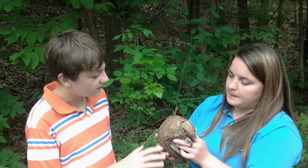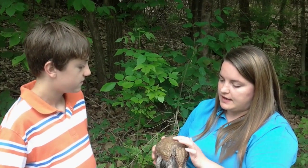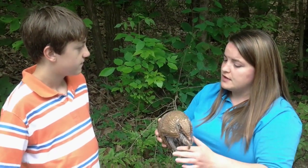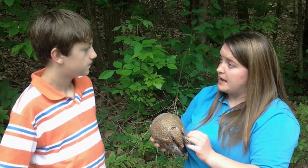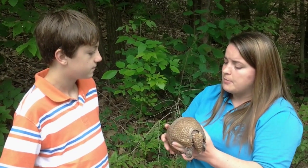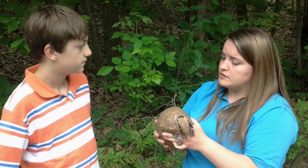What are these scale-like structures on the outside used for? So these scale-like structures are very similar to reptile scales. They are made out of the same stuff that our fingernails are made out of — they're made out of keratin. So it's very, very hard, but also flexible. So she can still bend and stretch with those scales for protection.